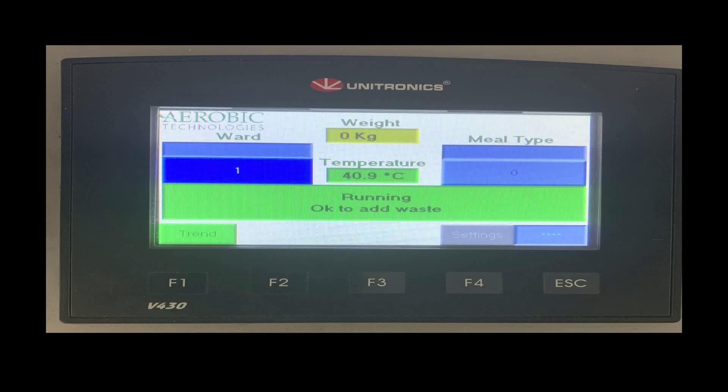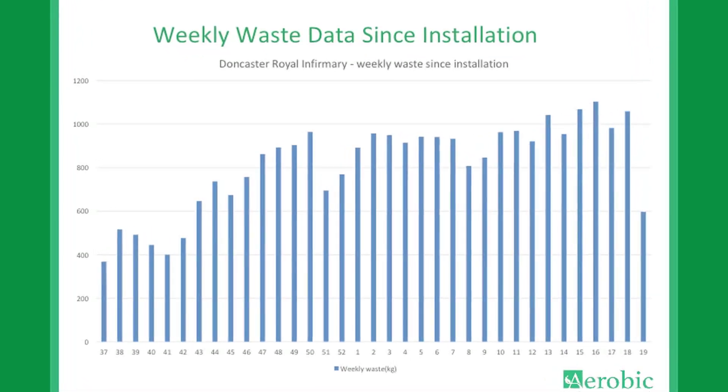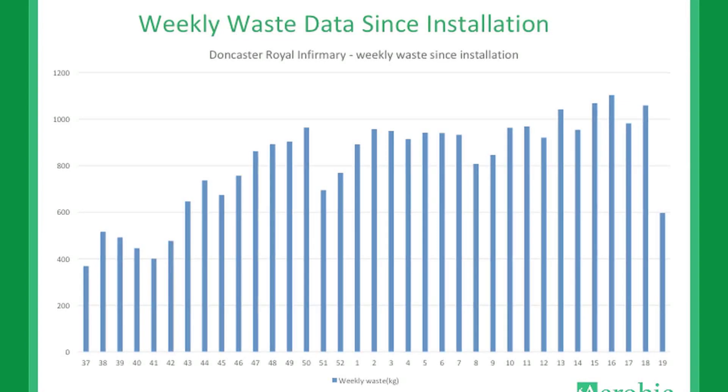The data is uploaded in real time to the ATL food waste tracking monitoring system located on a cloud server. The ATL food waste tracking monitoring system installed for Sodexo Healthcare Services at Doncaster Royal Infirmary can record and report detailed food waste statistics in bespoke formats to any remote device.